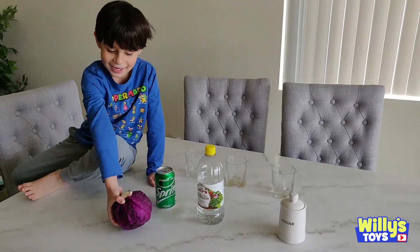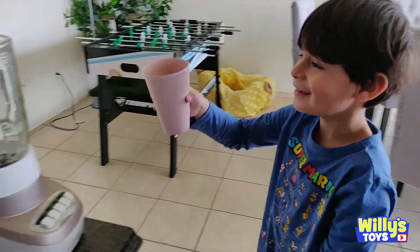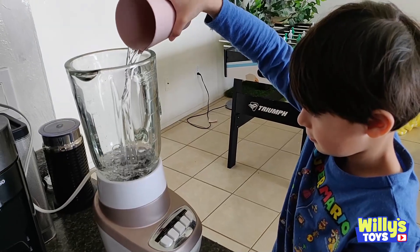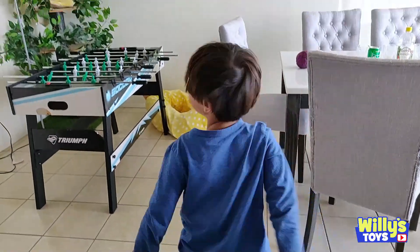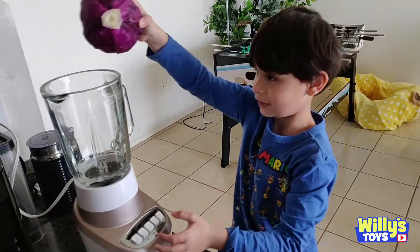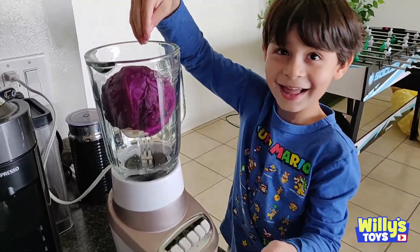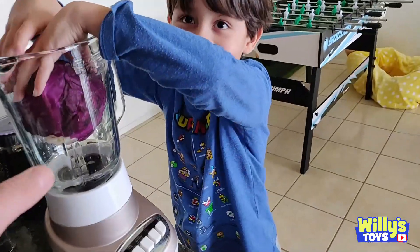Let's try it. I'll blend. First we're going to put a little water in the blender. Then we're going to chop up the cabbage and put it inside. Will you just drop it? I think we're going to have to cut it and get it out. Now I'm stuck.